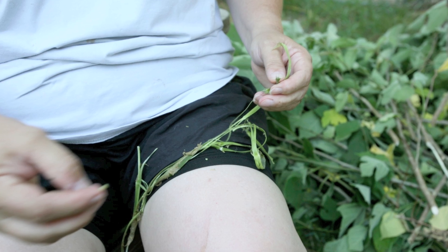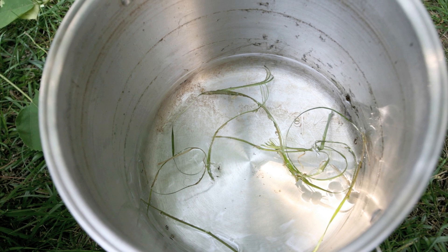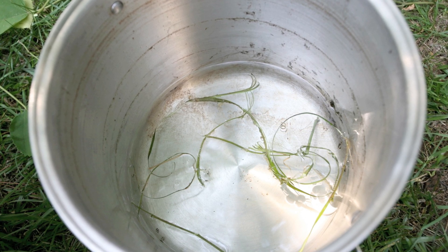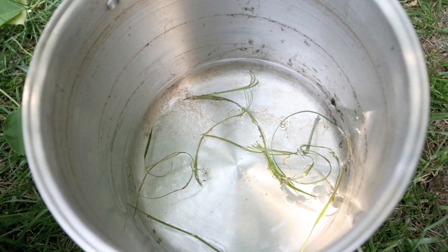If you want to stop the process here and work on your fiber later, I recommend drying it — don't put it in water, dry it. Just make sure the fiber is spread out enough so mold doesn't get to it before it completely dries out. Then from this stage, you can go on and make paper at a later date.